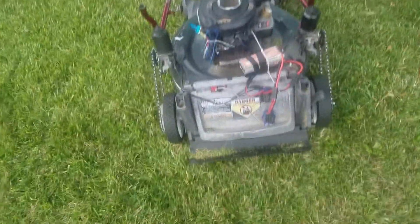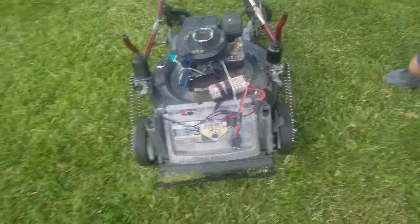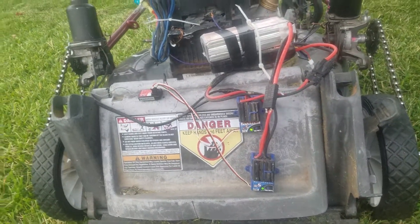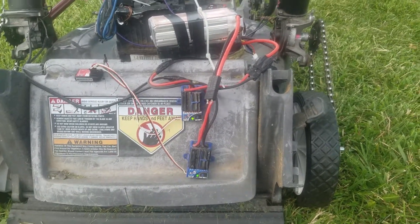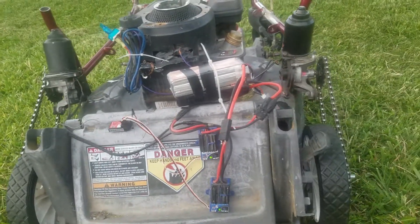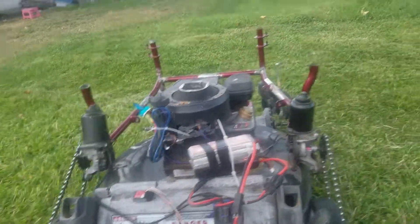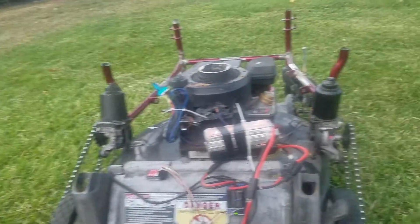So the other night I blew up my H-bridges. I had to order two more, but right now I'm using the Traxxas XL5 to control it. It seems to be working okay, I just don't have a lot of power in it right now. But once I get my new H-bridges I can hook up the 12-volt car battery. I got the steering just mocked up there for right now, just making sure I have everything right.